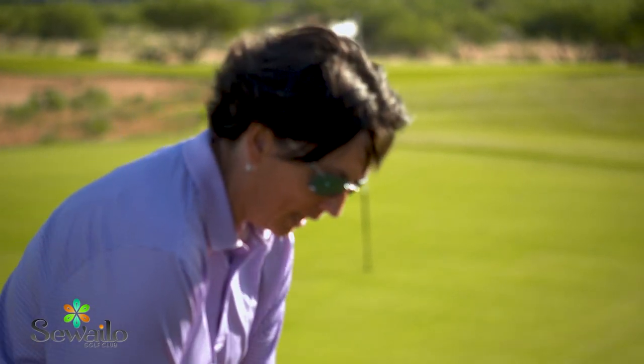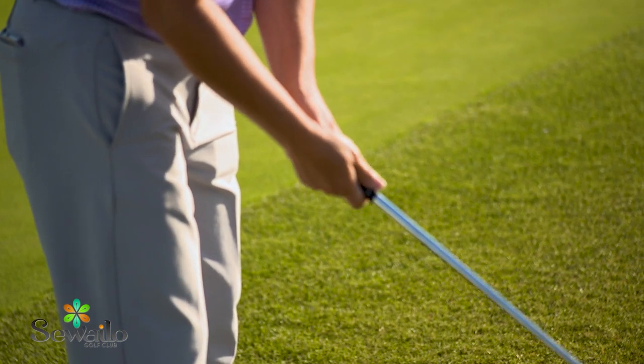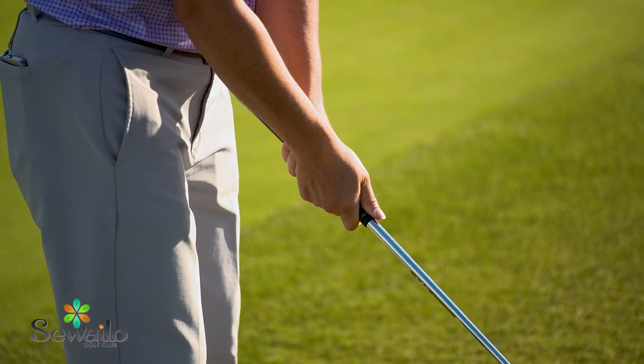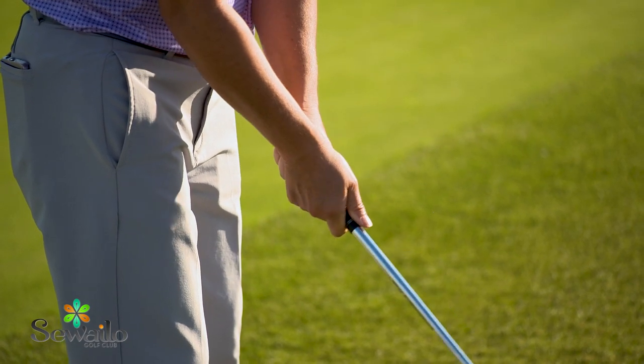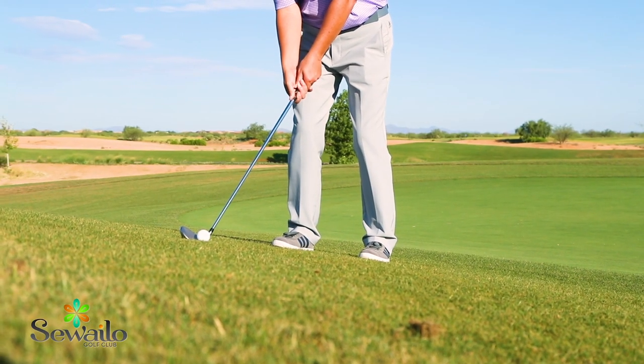I'm also going to choke down on the golf club almost down to the bottom of the leather here. What that's going to do is allow me to have a little bit more control, a little bit more feel like a putting stroke, and also limit how far the ball is going to roll down the slope.